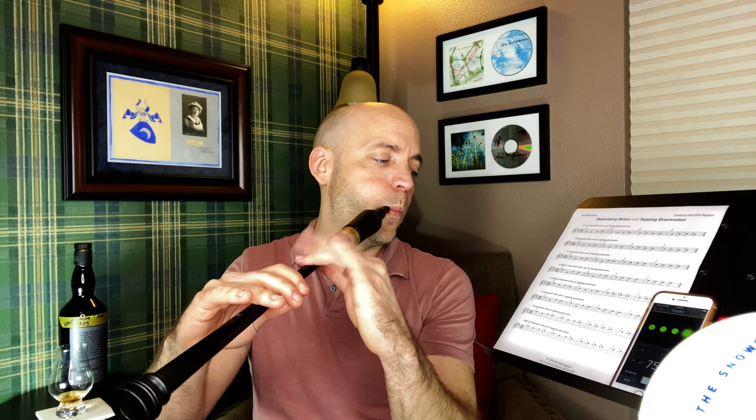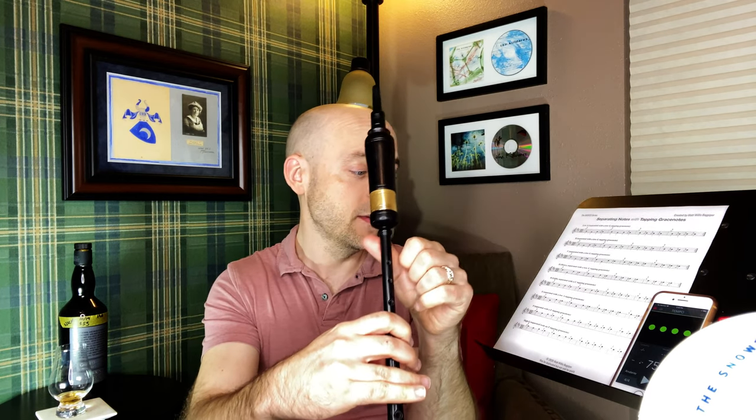Moving on to F — this is going to be the middle finger. For high G we're actually going to start with an A grace note, which is going to be slightly difficult because it's not a true high A, it's an A grace note. Your thumb will be off, immediately closed down to an F, and then we'll be tapping that pointer finger.